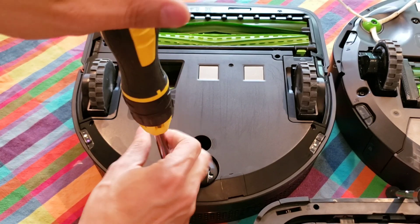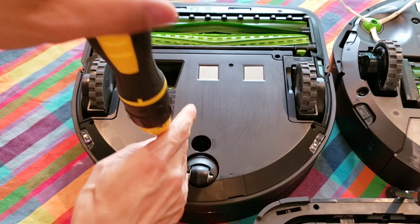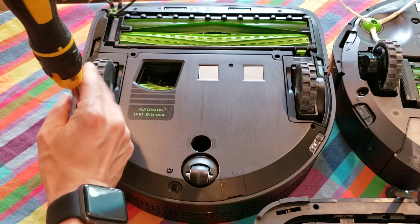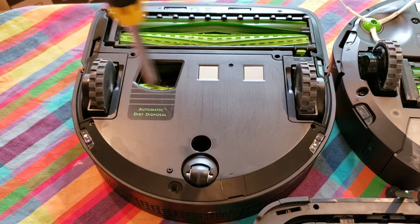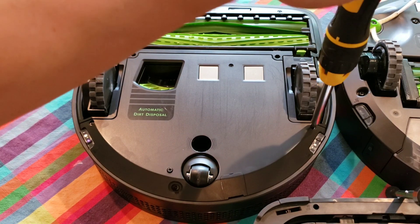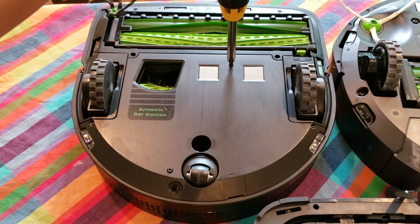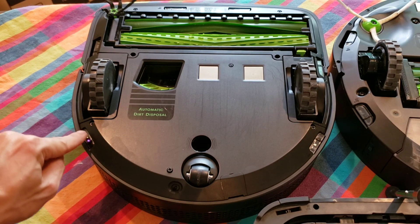As I tear into these vacuums, I notice that a lot of the components — the wheels, the housing for the brush heads — are all modular. Meaning that if one component goes bad on a robot vacuum, it doesn't necessarily mean you have to replace the whole robot. You just order the correct part and install it. There are no soldered connections between each of the modules. The wheel is one module, the brush heads are another — they're all plug and play, which is really what makes a product stand out.